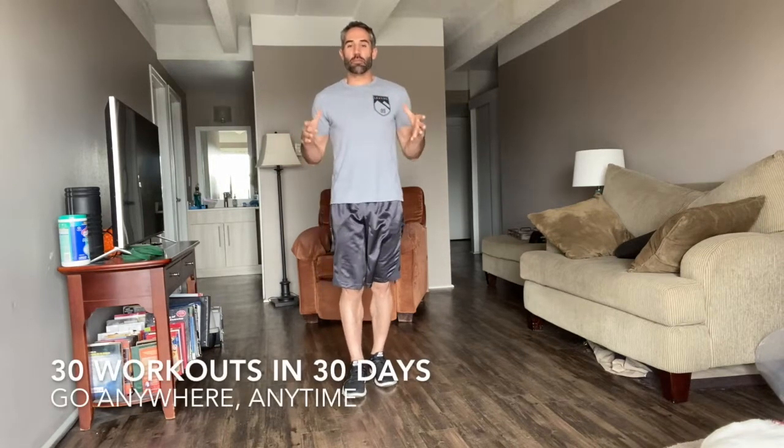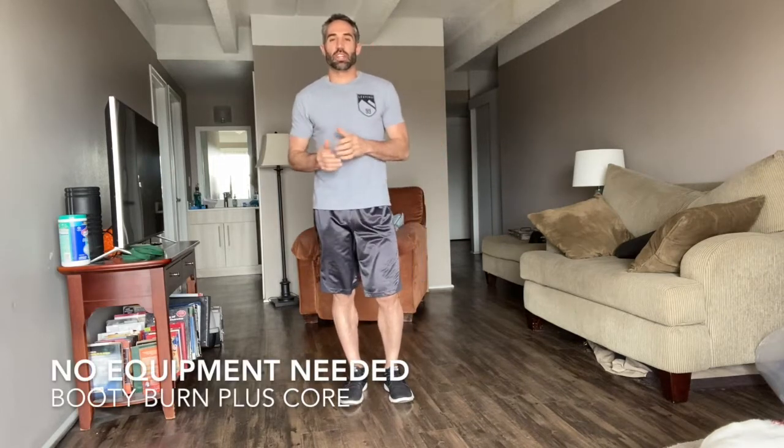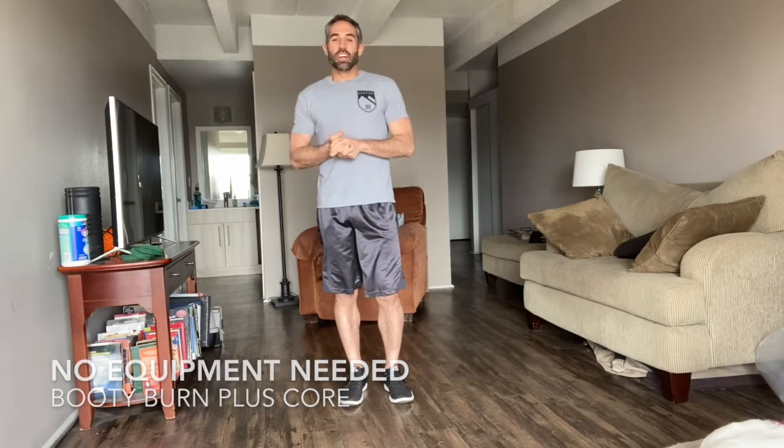Hey guys, welcome back. Dave Glazer here at FitLife Champions, wanting to welcome you to workout number 6 of your 30 in 30. 30 workouts in 30 days that you can do anywhere, anytime. As you can see, I'm at home. I don't have a whole lot of space to work with, but we don't need it today because we're going to get into a booty burning workout plus a core finisher. We're going to jump right into it.